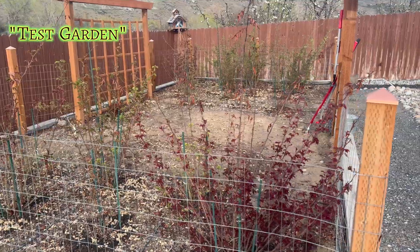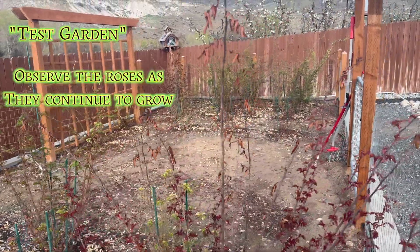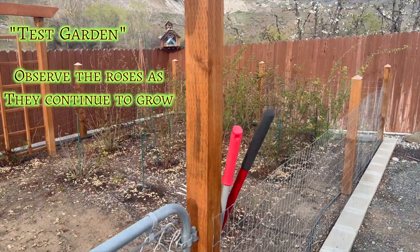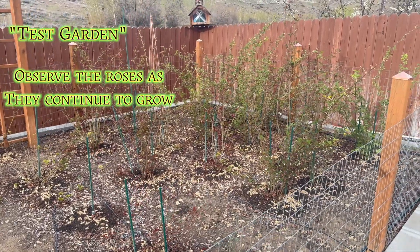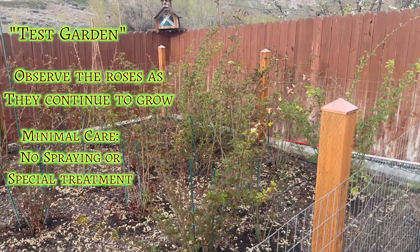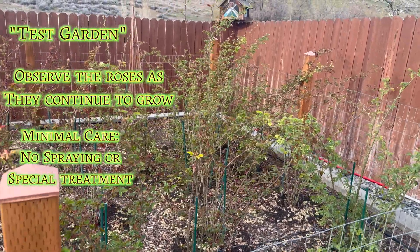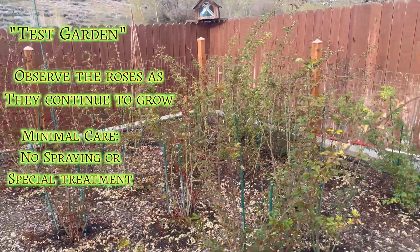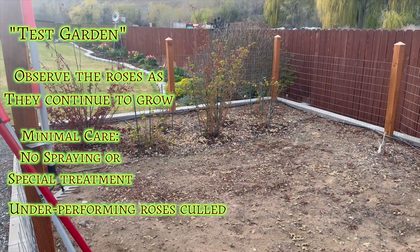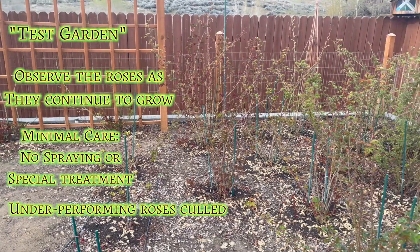This is my test garden. After the first winter from the greenhouse, the roses get planted in here for further observation. It's really important that they go through normal garden conditions and are exposed to outside weather. They receive minimal care — I don't do any spraying of insecticides or fungicides, because I want to see how resistant all of these roses are. I'll be monitoring the flowers when they bloom, keep the ones that look promising, and unfortunately the others will get culled or thrown out. But that's the thing with breeding — you only want the best of the best.